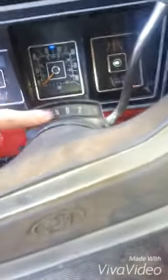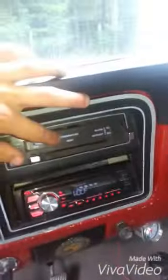Everything that wasn't working is working now, so we got all that fixed. Horn. I saw the interior lights working — that's working. You can't see it, but that's working there.